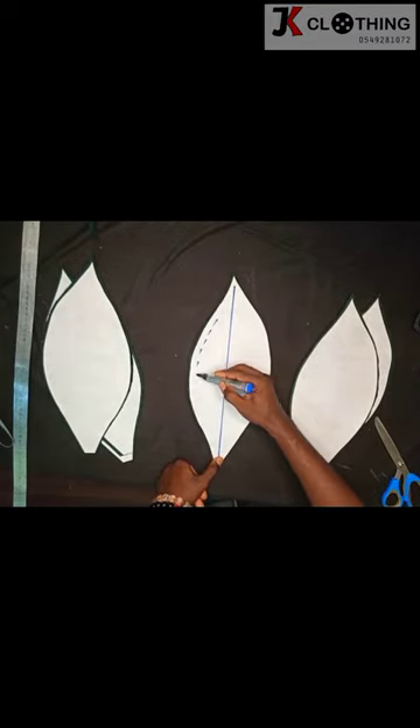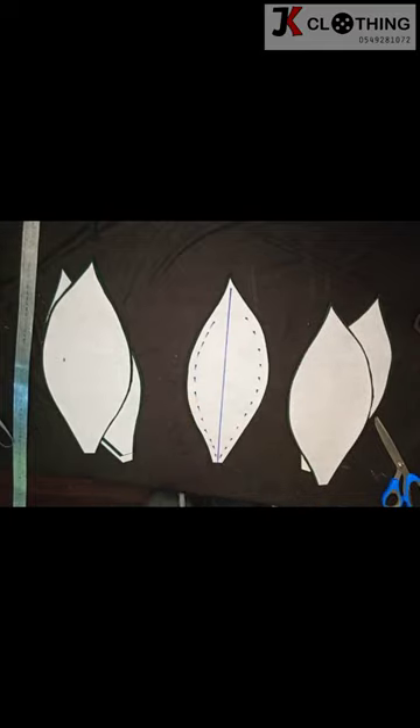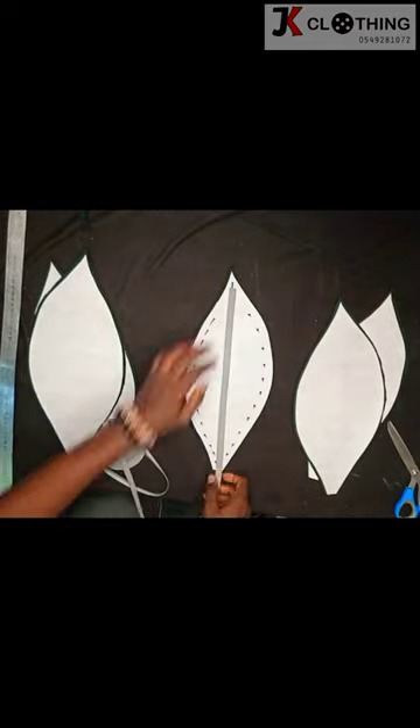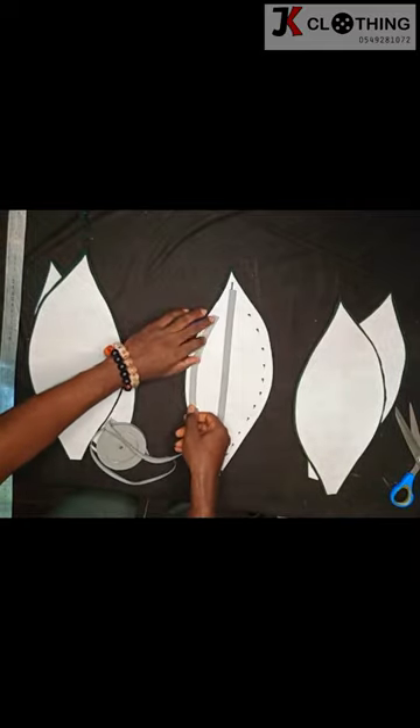You draw lines on the leaf, as you can see here. Then we go in for our cotton bias — you place it on the lines you drew.